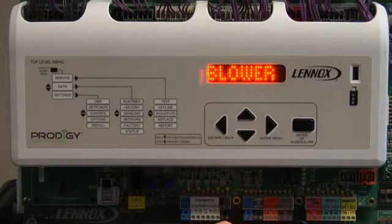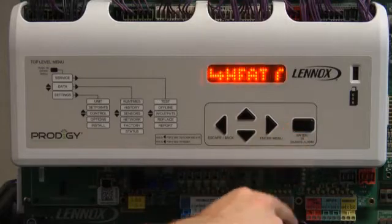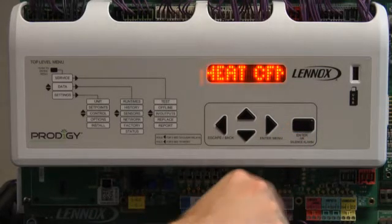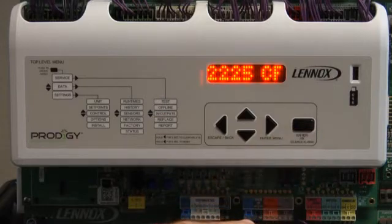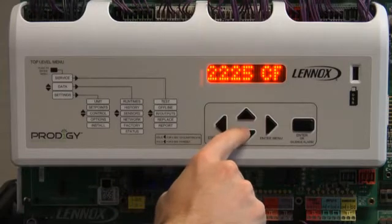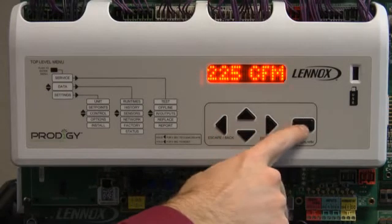Blower will be displayed. Press Enter. Heat CFM will be displayed. Press Enter. Use the up or down arrow to adjust CFM. Press Enter.